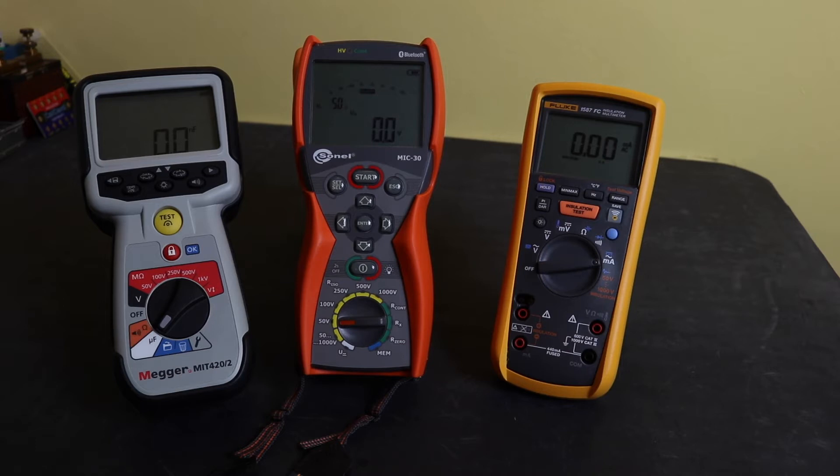Welcome back to the channel and the second part of the review between the Mega MIT420, the Sonel MIC30, and the Fluke 1587 FC insulation testers. Going into the second part of the video, I felt it was getting a little bit too long with everything else I wanted to get through comparing these instruments, so we'll crack on with it.